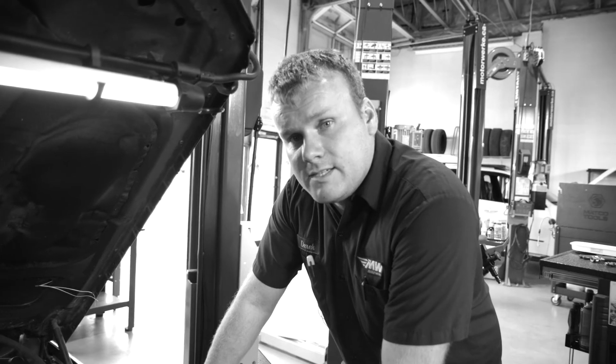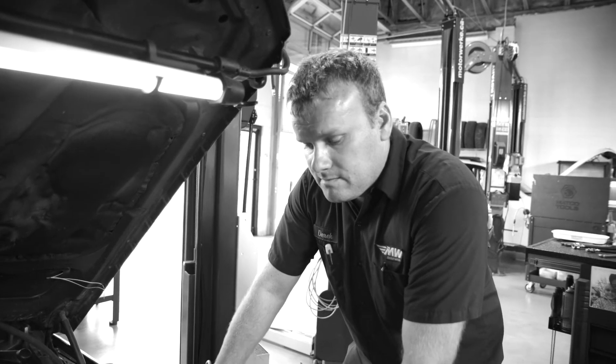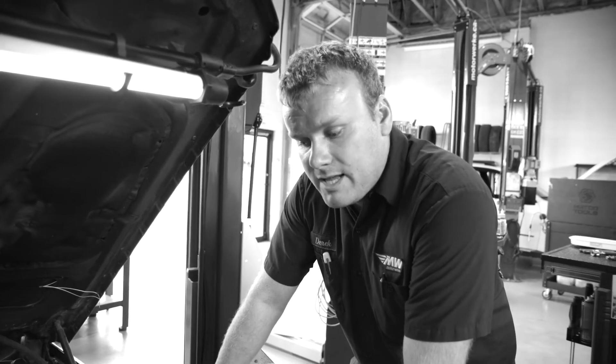We would advise doing a compression test after about 100,000 kilometers, and then after that maybe every two or three years, just to make sure the engine's not wearing prematurely and that it's all even between the cylinders.